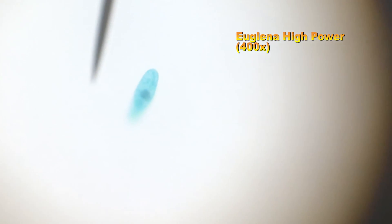And finally, this is how the euglena appears under the 400x magnification. You can see this is quite a small organism.